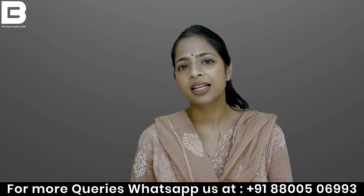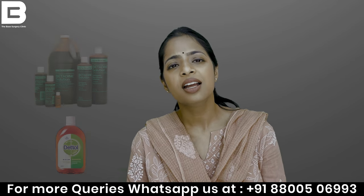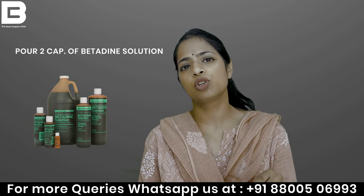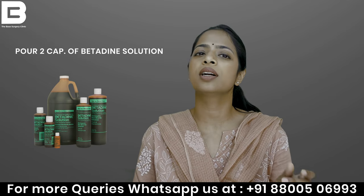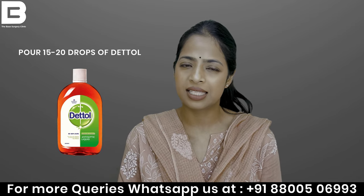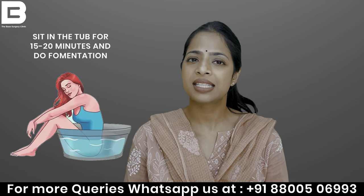In the water, you can add a Betadine solution or a dental solution — either one. For Betadine solution, you can put two capsules. Or you can put 15 to 20 drops. Then you sit in it for 15 to 20 minutes.